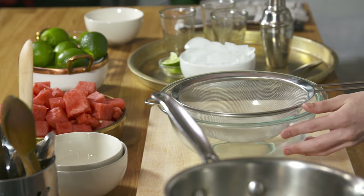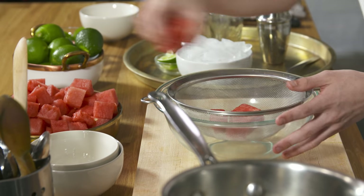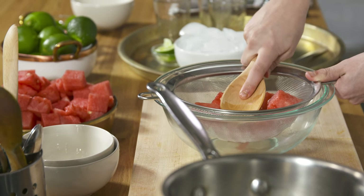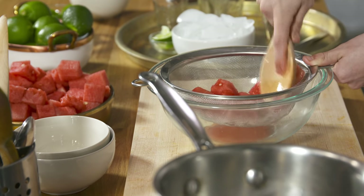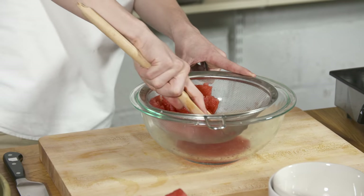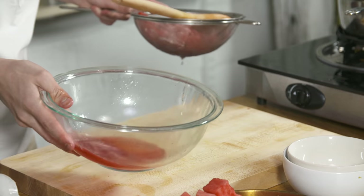Next up, we're going to grab some of our cubed watermelon. I just cut up a fresh watermelon into a bunch of cubes and placed them in a fine mesh strainer inside of a bowl. Use a wooden spoon to just press that watermelon down so that all the juice falls out and goes into the bowl underneath it. If you are short on time, you can pop the watermelon in a blender, blend it up, and then put it through the mesh strainer. But I like to do it by hand — I think it comes out much better, and it's worth the extra few minutes.